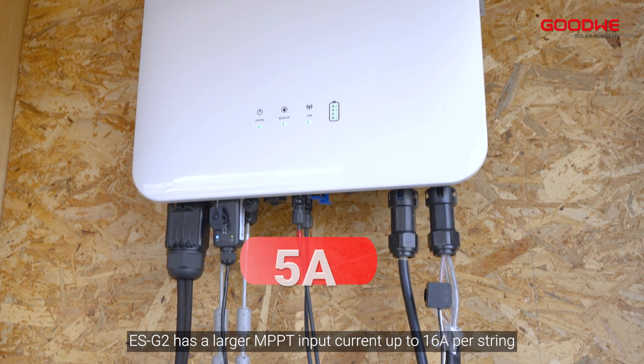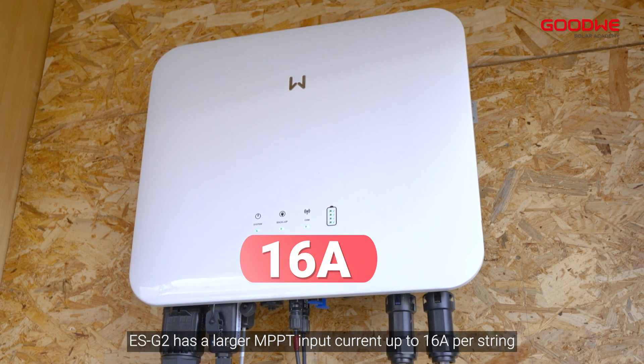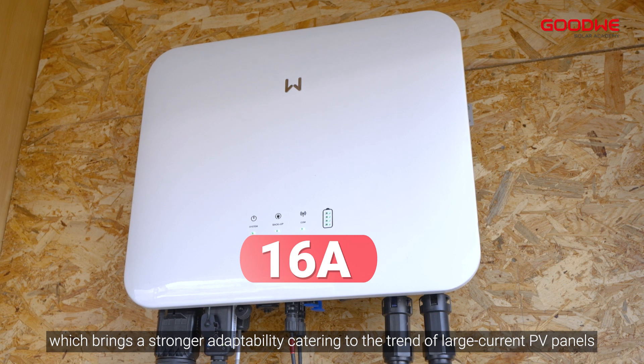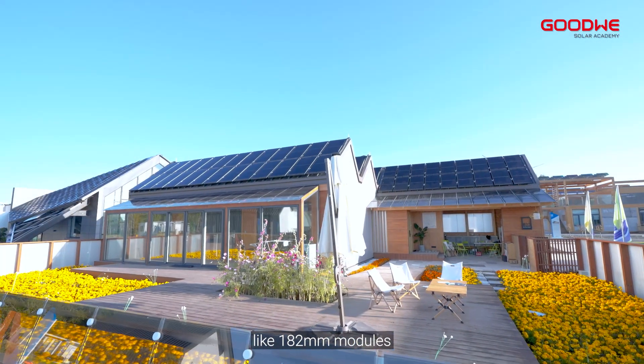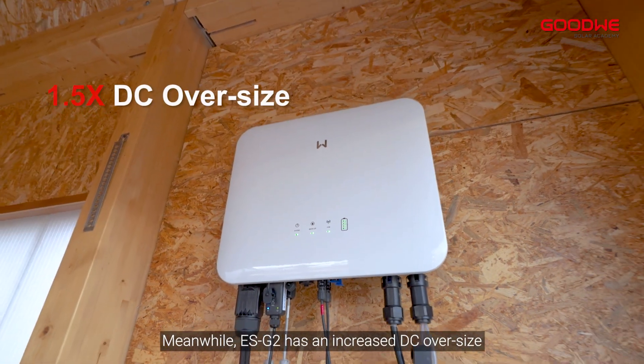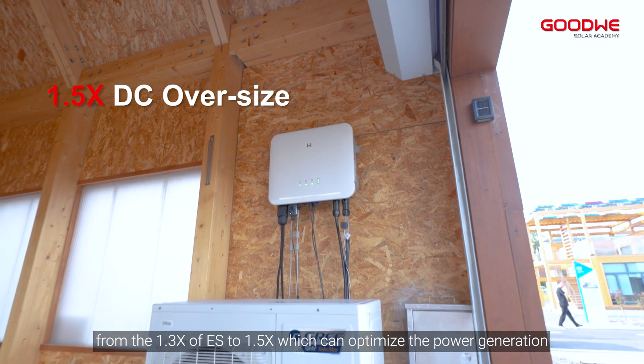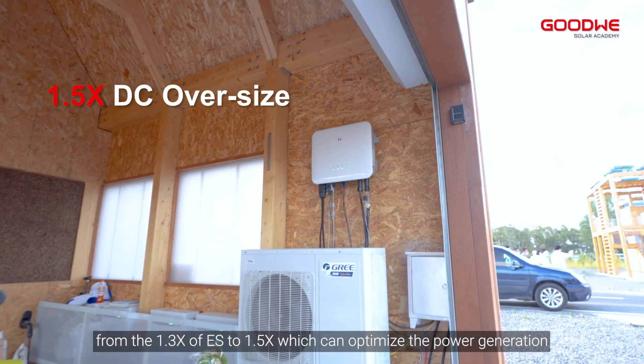For high power generation, the ES G2 has a larger MPPT input current of up to 16 amperes per string, which brings stronger adaptability catering to the trend of large current PV panels like 182mm modules. Meanwhile, the ES G2 has an increased DC oversize ratio from 1.3x of the original ES to 1.5x, which can optimize power generation.